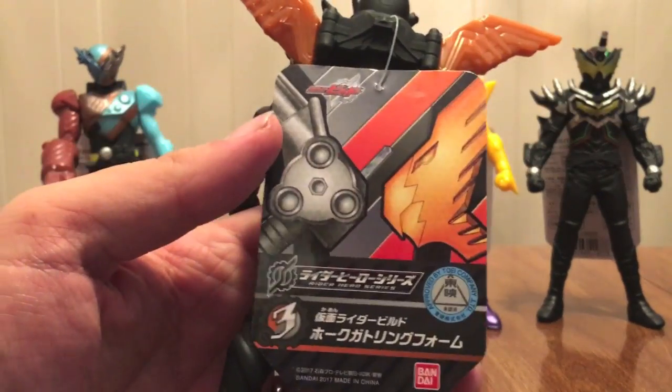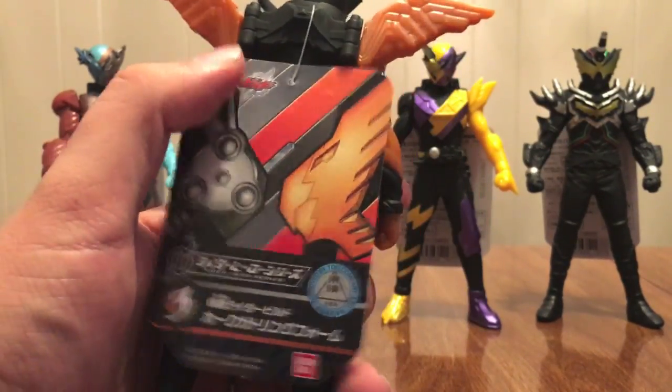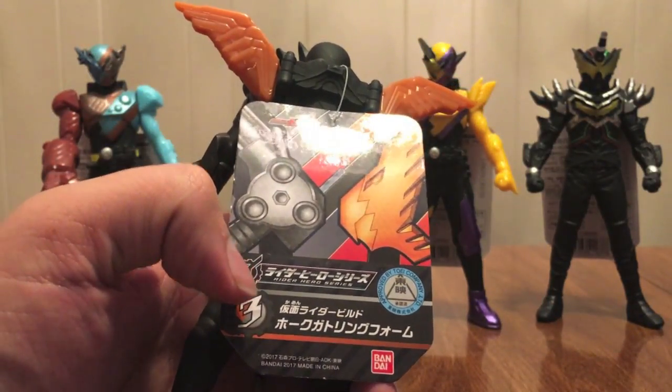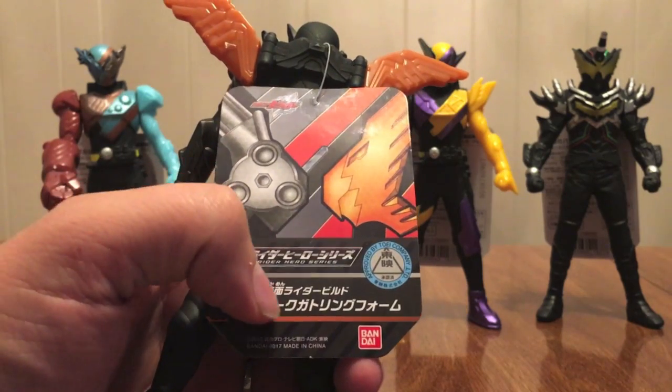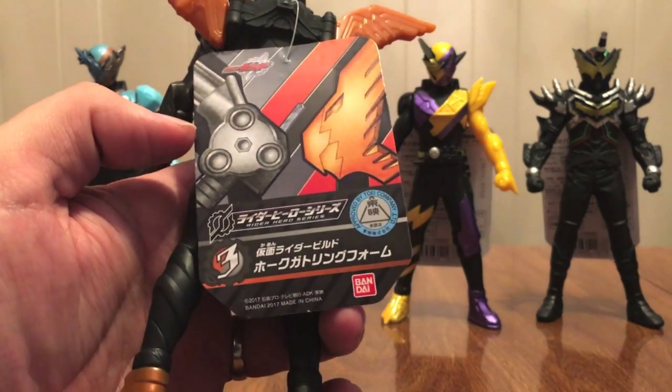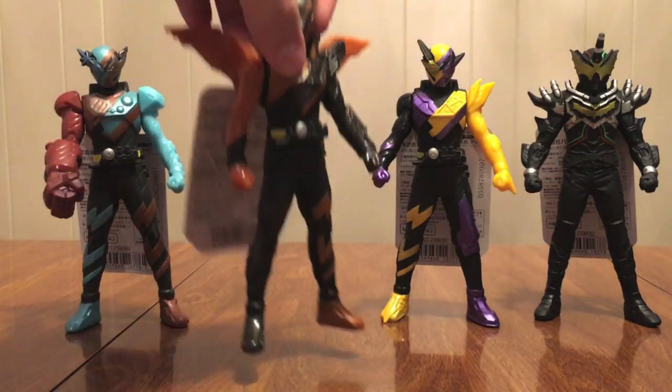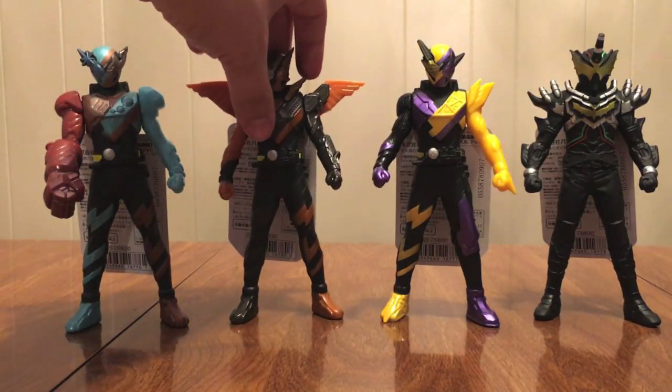Hawk Gatling — the logo, the face, Build show logo, Rider Hero Series logo. Number three with the colors behind it. Kamen Rider Build Hawk Gatling form. Wow, so cool.